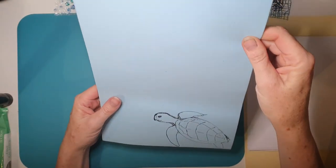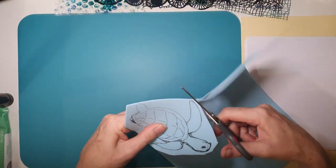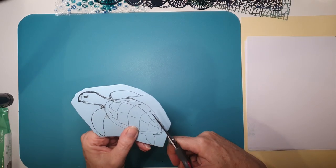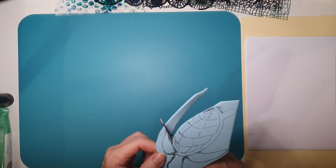Hi everyone, it's Gabrielle here. I'm going to show you today the technique that I've been playing with to make pictures on my jelly print using foam shapes.